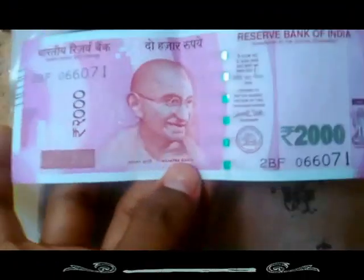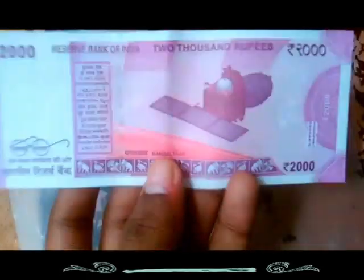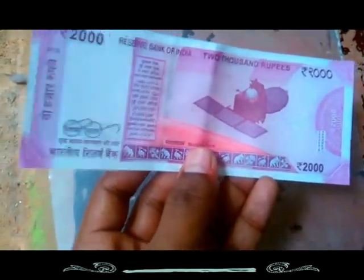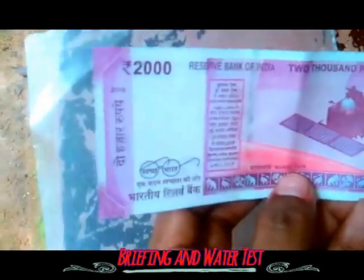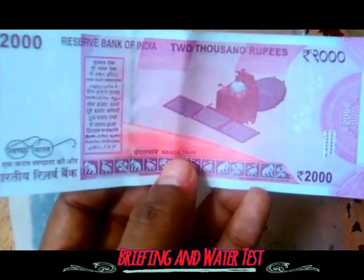Today I'm going to show you the new 2000 rupees note. It's an awesome one and it's in a pink color. You can see the new Mangalayan picture in the note, and also some Devanagari script is used here.